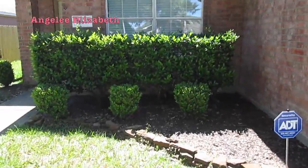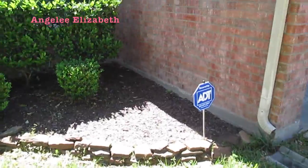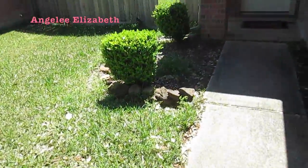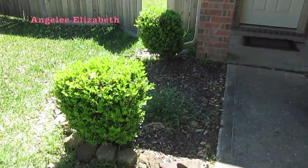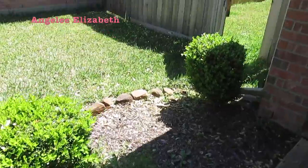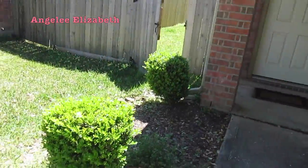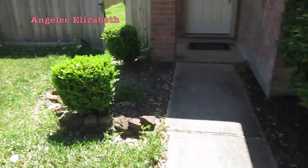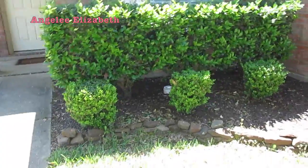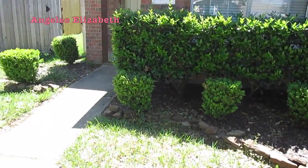Alright, over here this is just our front flower bed and all we have are shrubs and bushes and things. Not much. And then we also have these front bushes garden as well that we're gonna be working with. We're gonna go ahead and decide to rip them out and plant our flowers, but I wanted you guys to see the before and the after of the two little side bushes so you can see what it's gonna look like when we're all done.